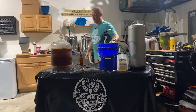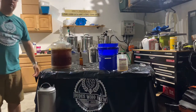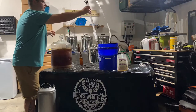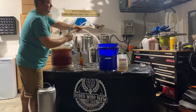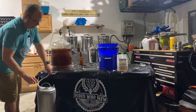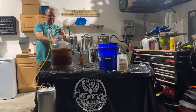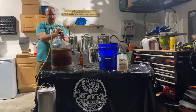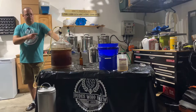Alright, now that that's sanitized, what we're going to do is take our keg and put it below the carboy, pop the top to the carboy, put our auto siphon in, take our hose into the keg. And now this is the magical part of the auto siphon — give it a few pumps. And now we wait for the beer to get transferred.